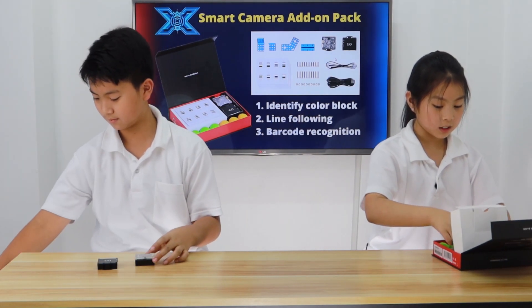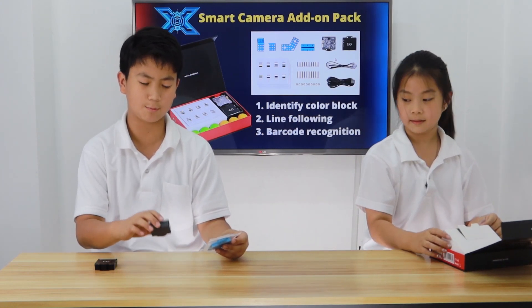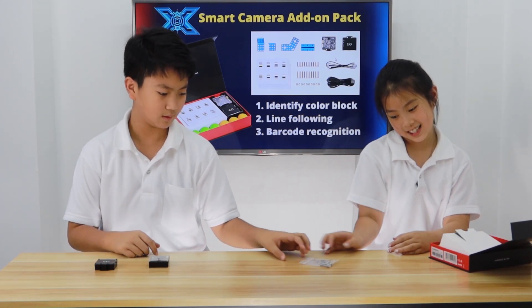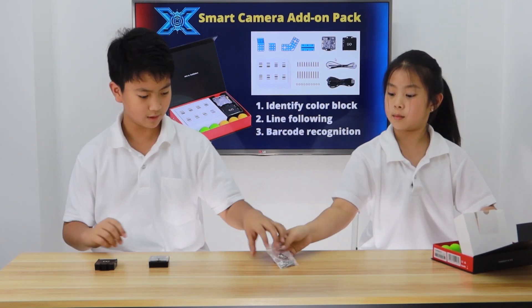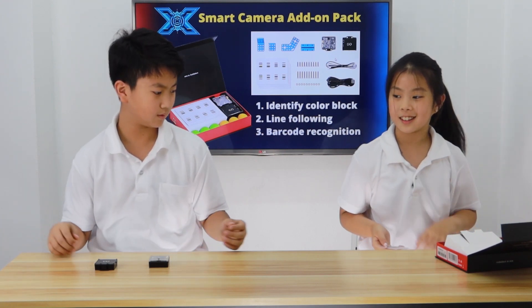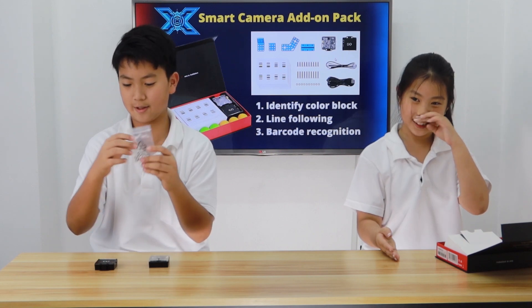Okay, next. Oh look, they gave us extra. So these are extra materials we can use to connect the Smart Camera to our M-Bot. And we cannot forget about these — we need these to connect. Yeah, the screws. They're pretty long. These screws too — yeah, these are shorter than the last ones. And we cannot just use the screws because they'll go loose if we don't have the nuts.